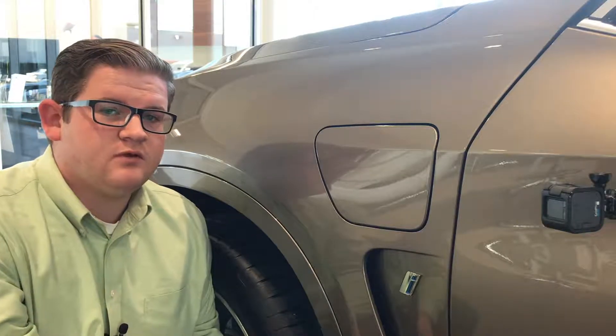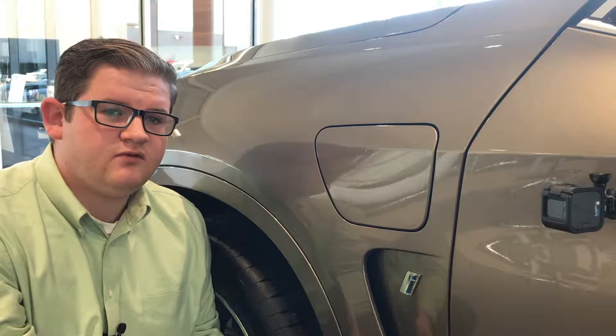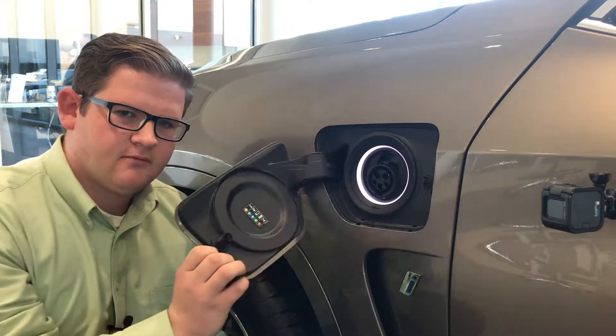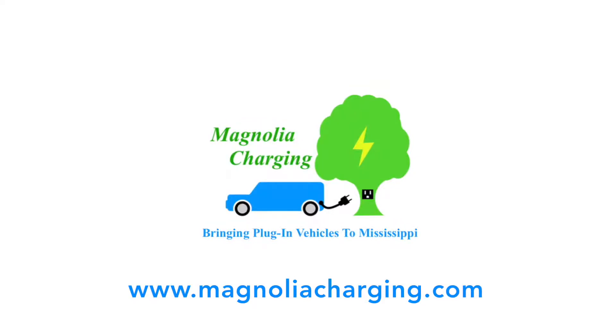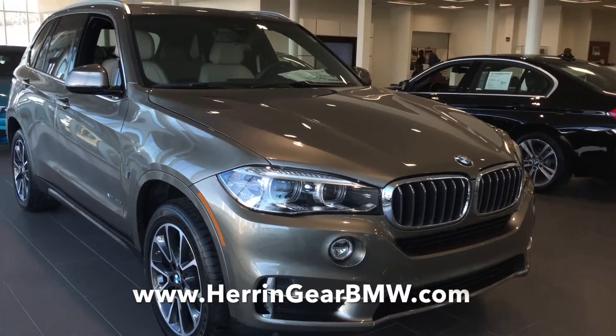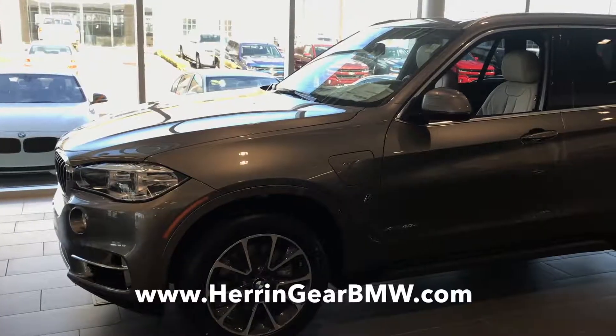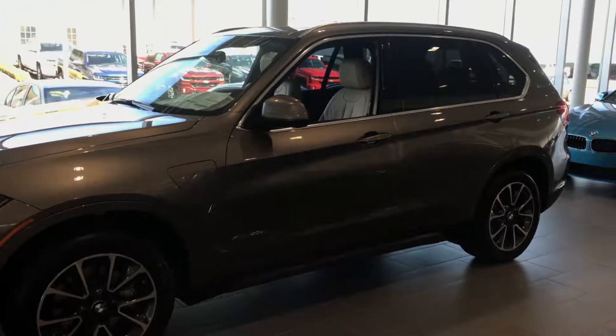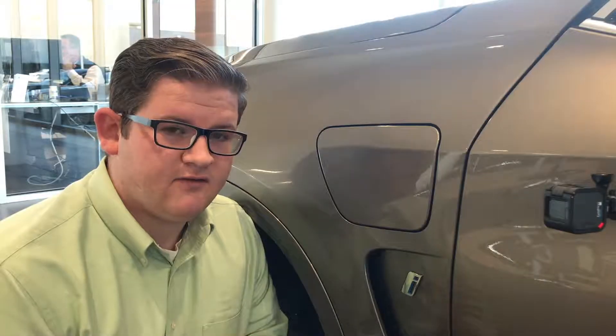Hello everyone, I'm Landon Tucker with Magnolia Charging, and today we've got a Friday evening fact all about charging. For today's demonstration we're using a BMW X5 provided by Herrin-Gear BMW of Jackson. Thank you to them for allowing us to do these videos. If you're interested in a plug-in hybrid BMW, this is the place to get it — they'll treat you right.